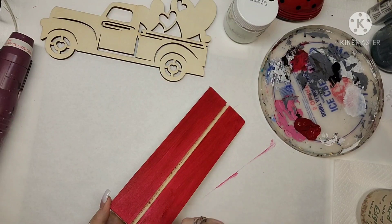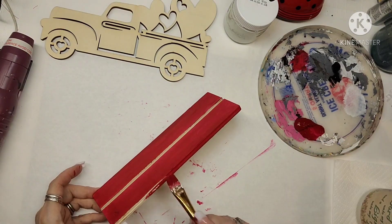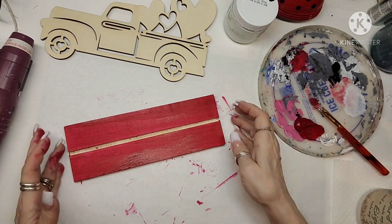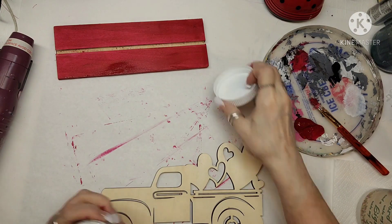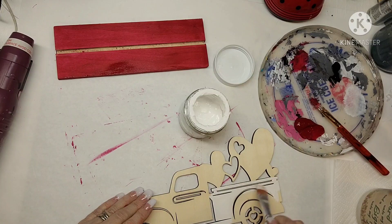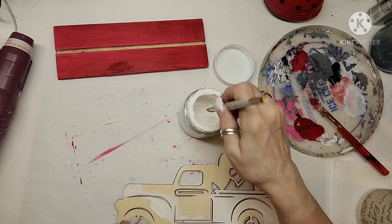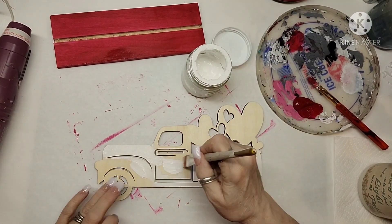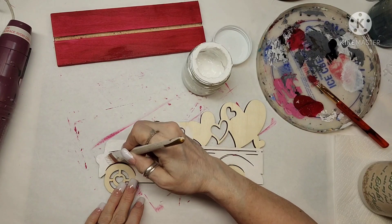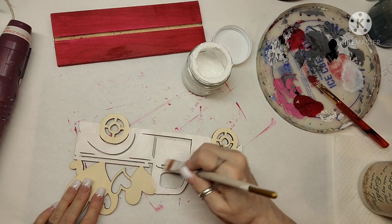My father had an old truck like this and a lot of my friends did. I don't always like red trucks — I love blue ones, green ones, black ones. The base is red but the truck itself won't be red. I'm grabbing my white chalk paint and doing white all over the truck. The tires are going to be red — I figured I can do what I like, it's crafts! I ended up doing two coats on the base and two coats of white to get full coverage.